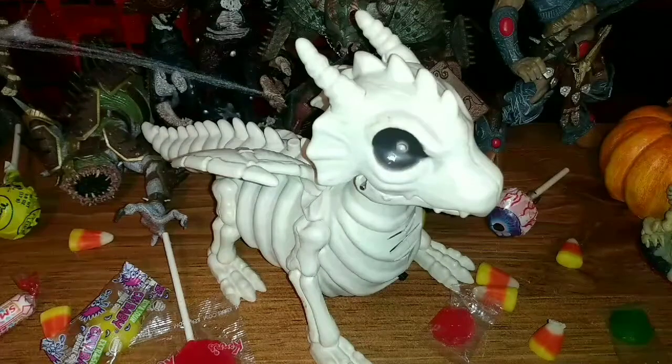Back again with some Halloween goodness. Our first ever Halloween review of the 2021 season. We got this skeleton dragon — and it's not just any skeleton dragon. This one is animatronic.